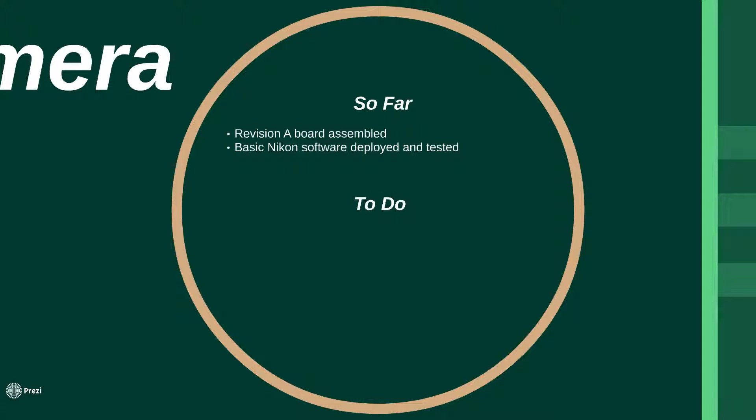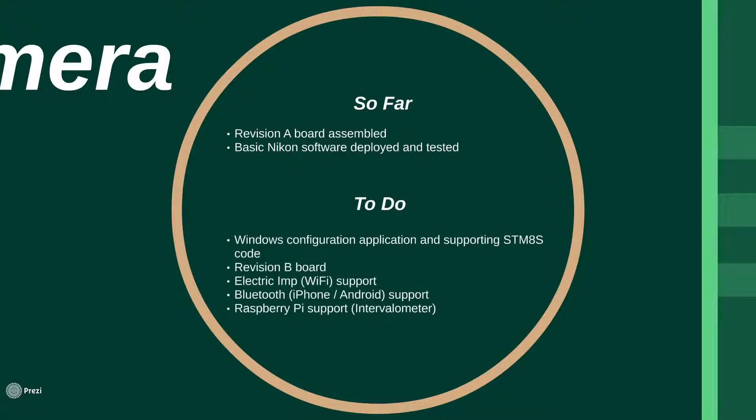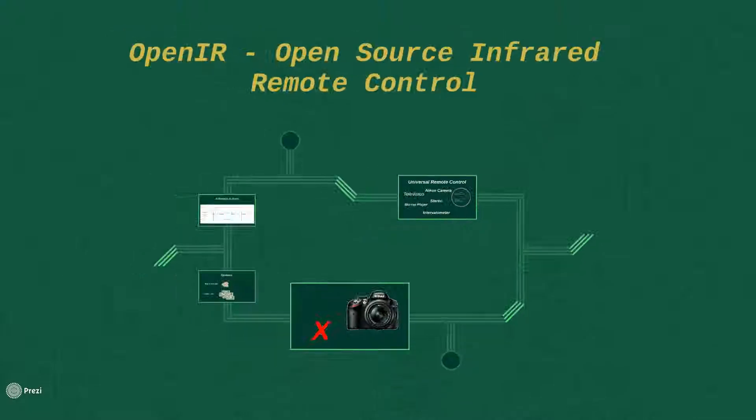Outstanding tasks include some Windows software to configure the remote, updating the boards to add support for the Electric Imp, and testing connectivity via WiFi, Bluetooth, and of course connecting to the Raspberry Pi. Thank you for watching and I hope you enjoy following this project.